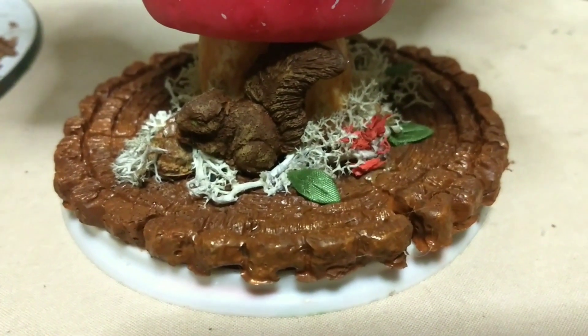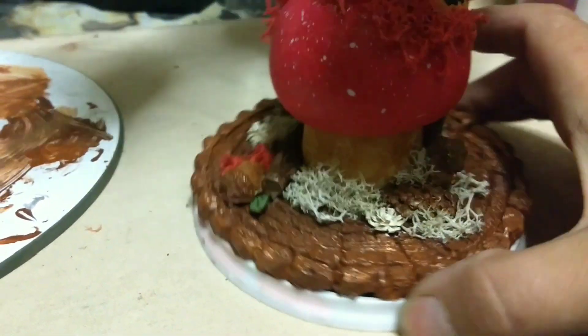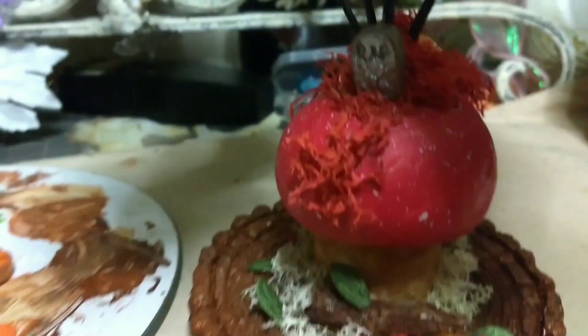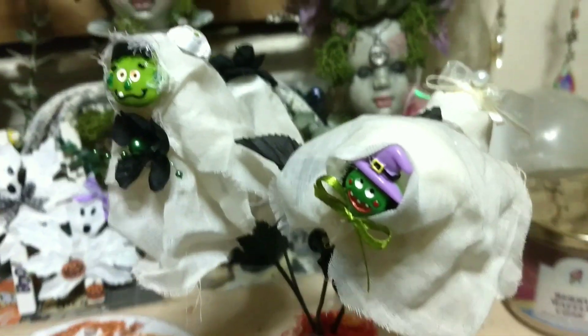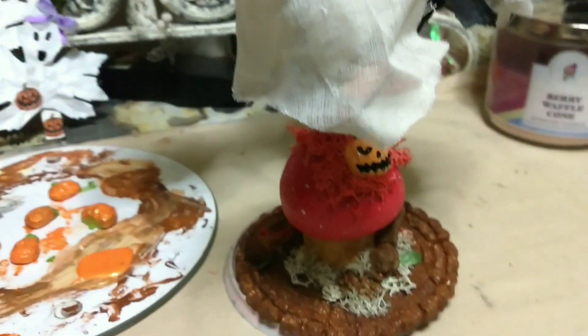I just made the little guy there, and I put the stick with the acorn. Look — I put a little tombstone there! I put a bow on her, and I put a ghostie on the back of his head; the other one stayed the same.